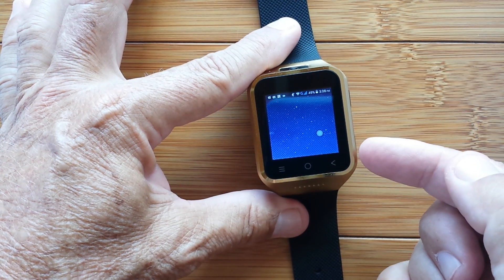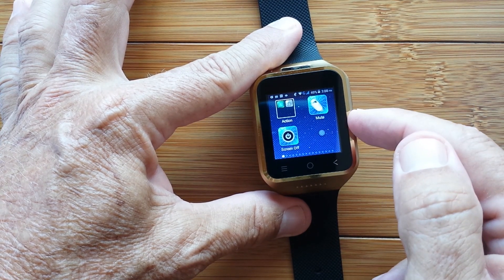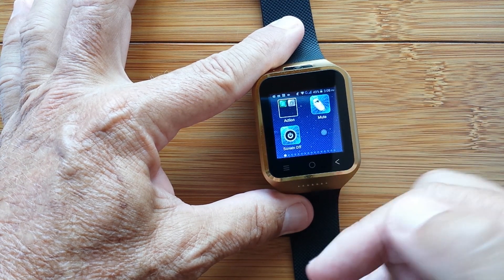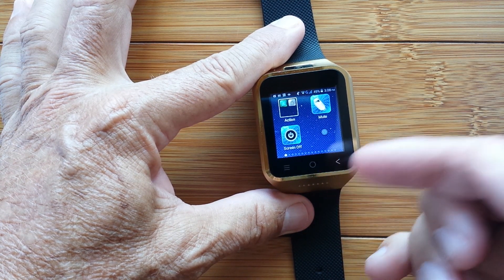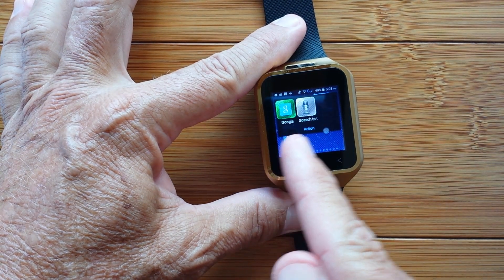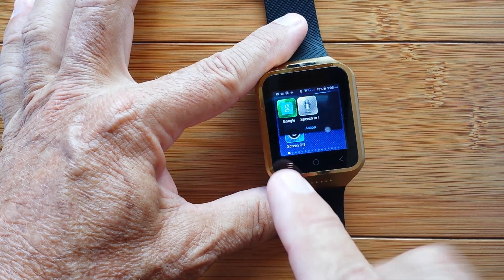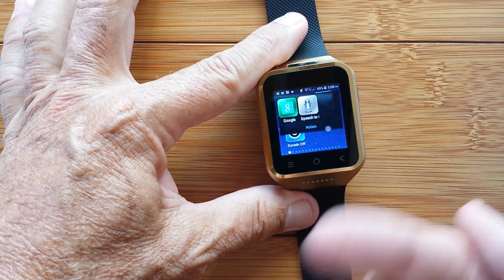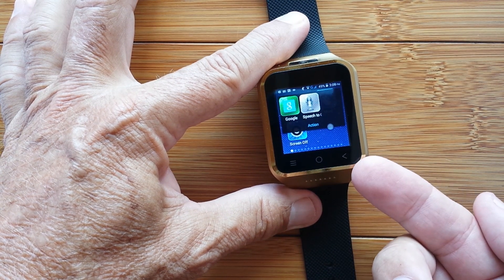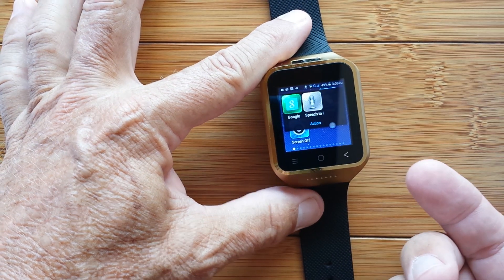We're going to presume that you're going to use your watch in a Wi-Fi zone, or you've got enough data in your plan to touch an app and ask it to open another app. What I've typically been using is either Google or Speech to Clipboard. We're going to go through each of these cold — none of them have loaded into memory yet. On first launch, it has to load itself into memory and call up the voice actuator, then interpret what you're saying.